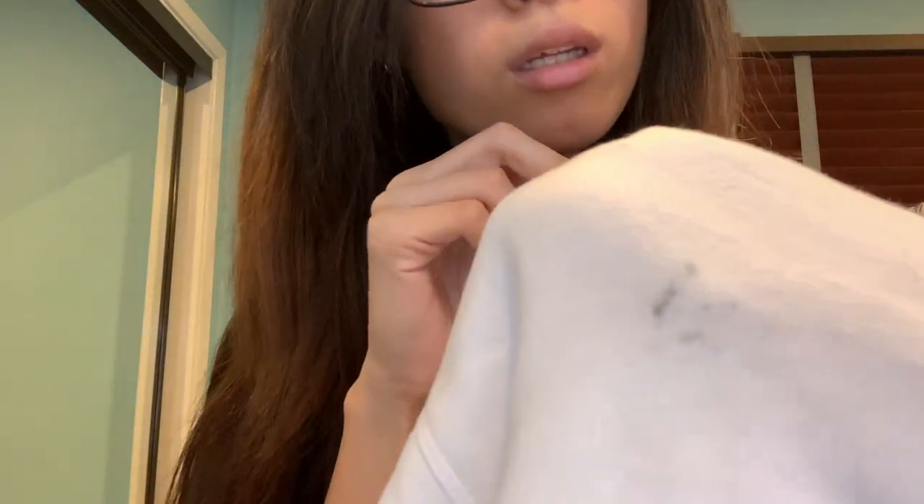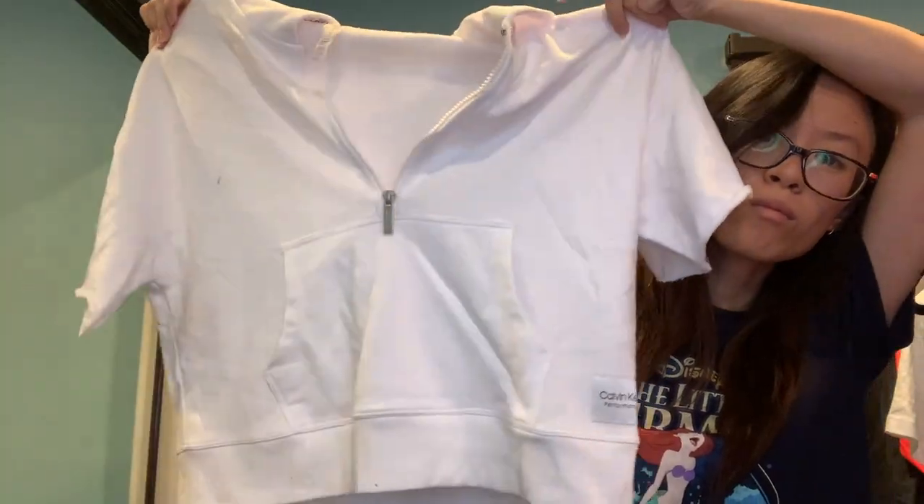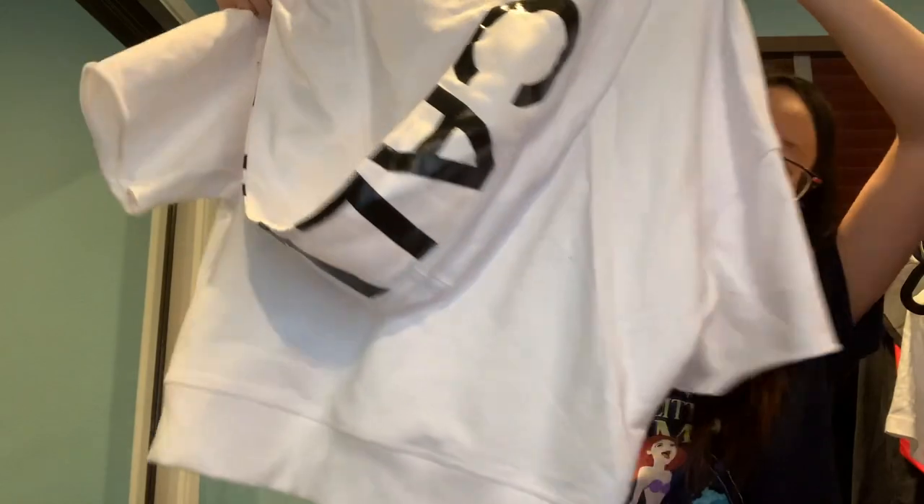Oh no, I see a stain already — hopefully I can wash that out. It's a nice little short sleeve top with cut-off sleeves and the Calvin Klein black lettering. This is Calvin Klein Performance, size small. Then a pair of shorts from Avia, size large.